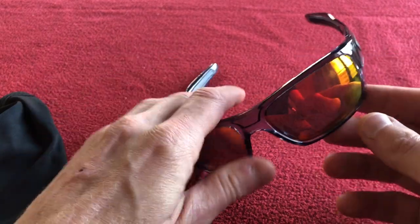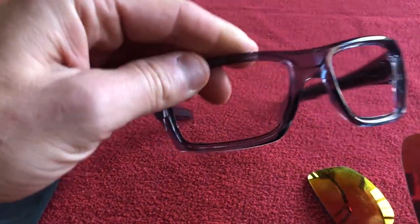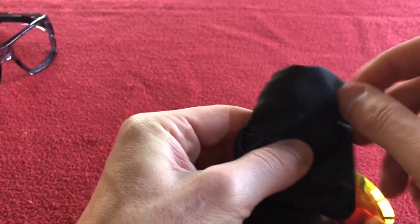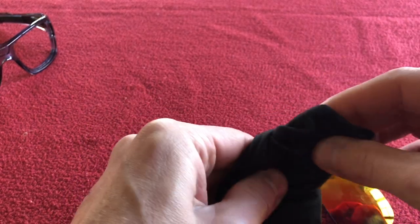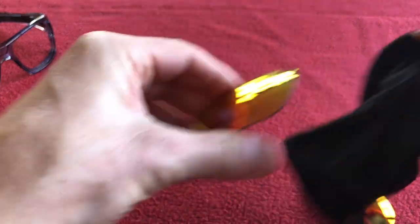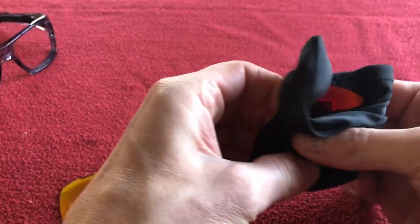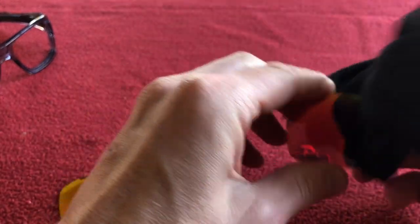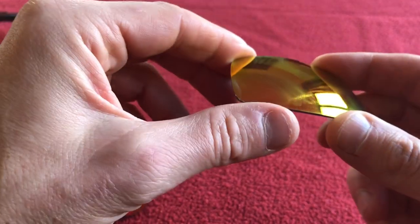I found another place on AliExpress called Tough As Nails lenses. The lenses that come with the glasses are not polarised — they're just tinted — and that really wasn't a surprise when paying £7. Nevertheless I got these aftermarket lenses from Tough As Nails from China, and they were about £7.50 a pair.